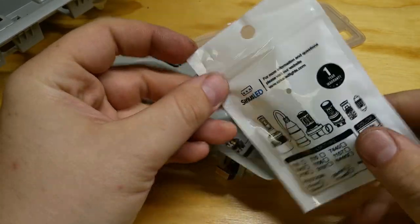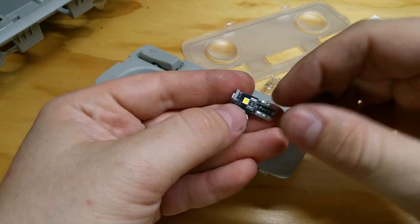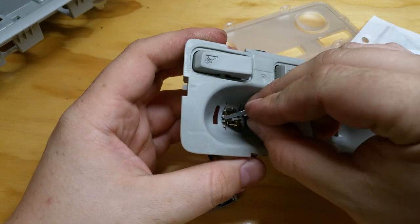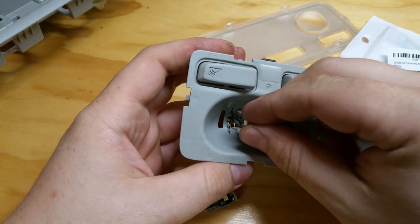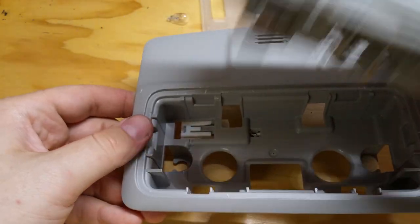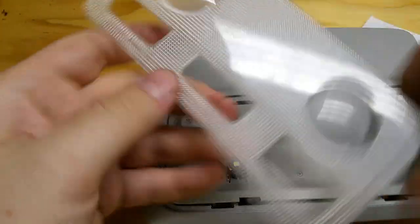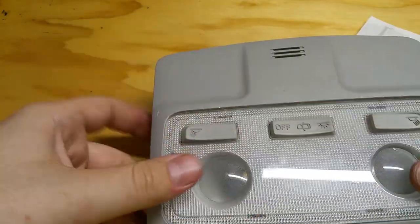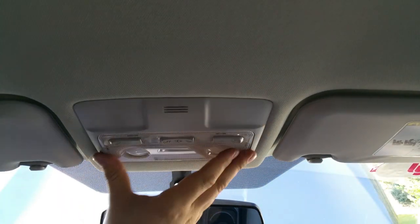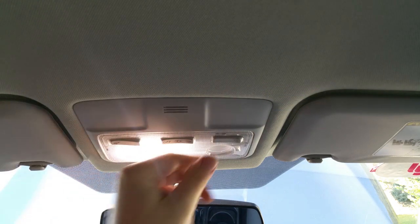These are Sylvania LEDs I got from Amazon — I got a pack of 12. I figured I'd buy more since for almost the same price you'd only buy two or four. This is the LED light; you simply put them in just like your regular light — one goes right here like this and one goes like that. You can simply put everything back the way it was. Look at that — much nicer, brighter white light. Doesn't look ugly anymore.